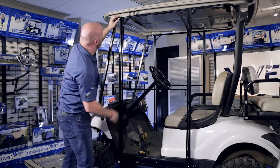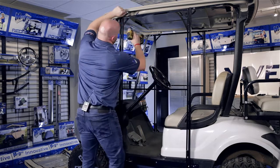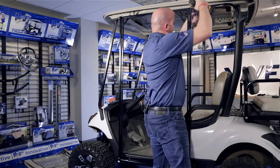Now that our doors are in place, make sure that the reveal along the top and the front post are all the same. Once you're happy, tighten all of the loose hardware.